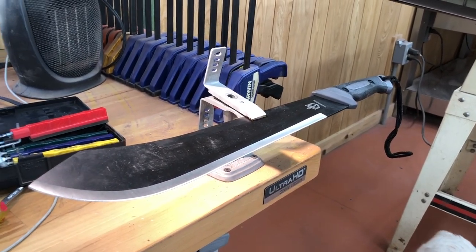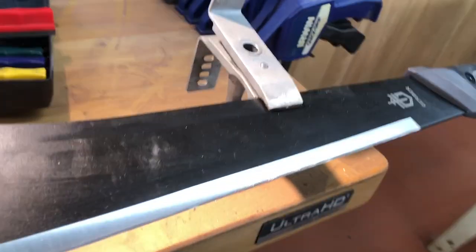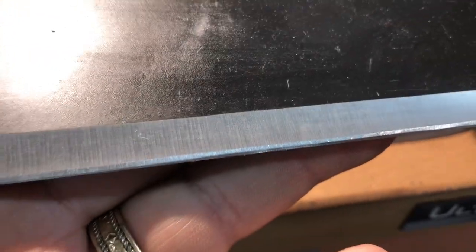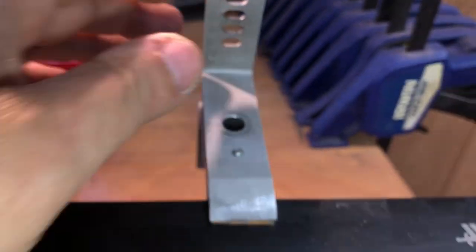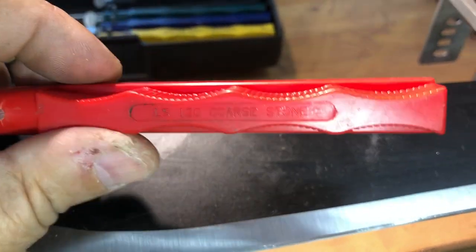I'm putting a good working but sharp edge on this Gerber Gator Bolo Machete. I'll give you a close-up of what I'm doing and how I'm reprofiling the edge. What I'm putting on is a 25-degree edge using my Lansky sharpening system. I started this edge with a diamond Lansky hone — this is coarse — and now I'm moving up to a coarse stone with oil.